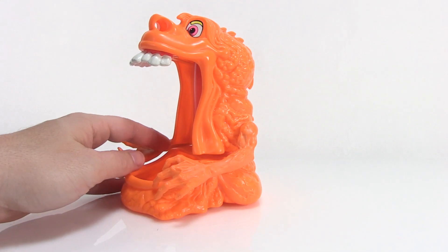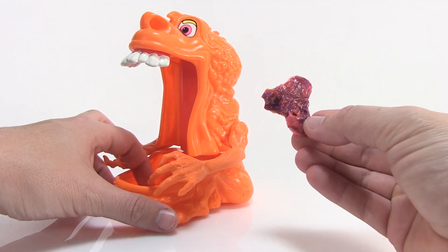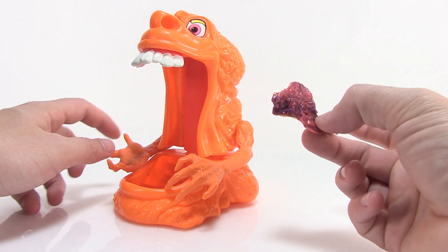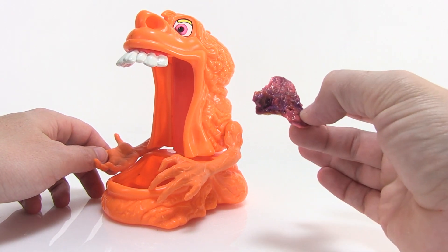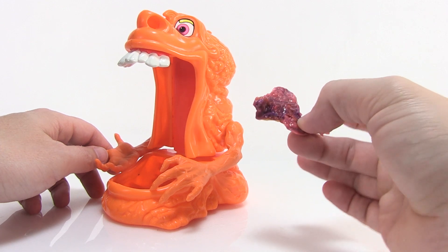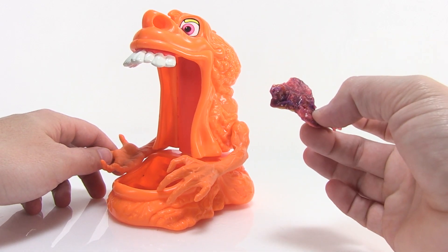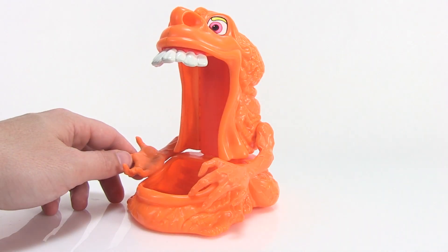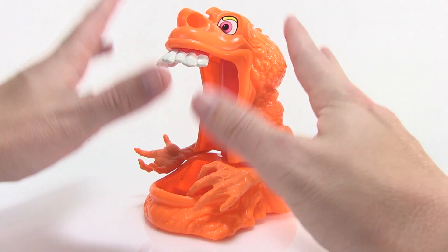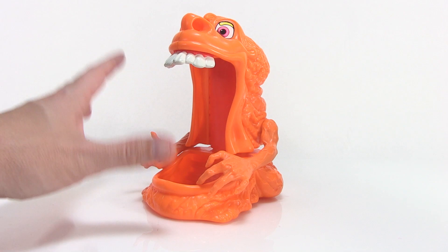Before we go any further, do you guys want to see something gross? I got this guy as a used toy and he came with some old dried Kenner Real Ghostbusters slime inside. It's all wet because I had to get it wet and really dig it out — it was totally hardened inside the nose and inside the mouth. So this right here is a piece of history — actual Kenner Real Ghostbusters ectoplasm. You can see it's still kind of that pinkish-purple color. It's actually disgusting — it looks like chewed-up gum or a gross dried booger. But the smell as I was digging this out really brought back some nostalgic feelings, because it still smells exactly like I remember that old ectoplasm smelling. It's kind of amazing.